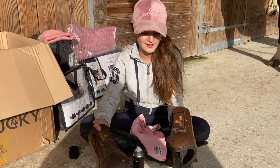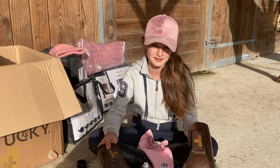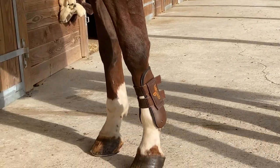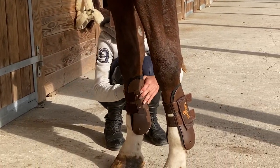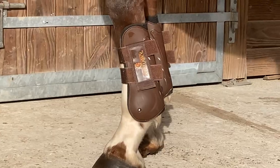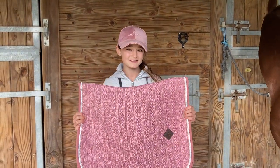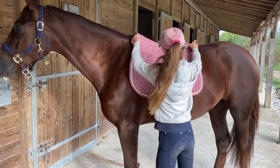It basically looks like I've got a new boot and an old boot, so this little thing is definitely going to my competition grooming kit. Great news — this is a new saddle pad and everyone loves a new saddle pad! This is the velvet saddle pad and it is just so beautiful, everything about it is unique and I absolutely love it.